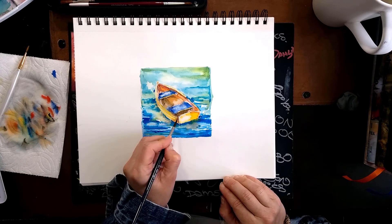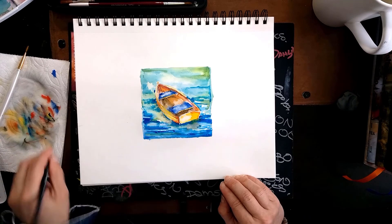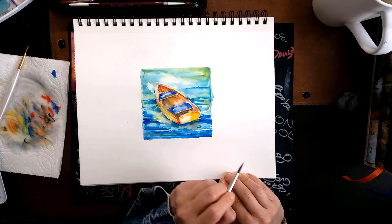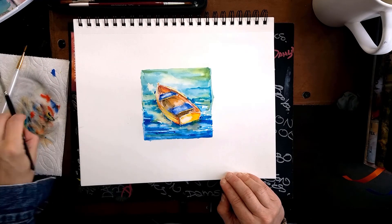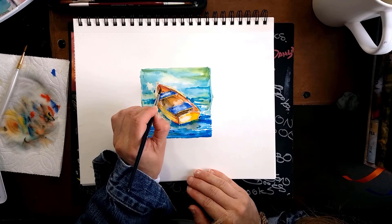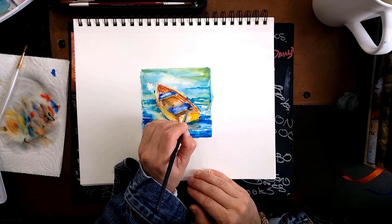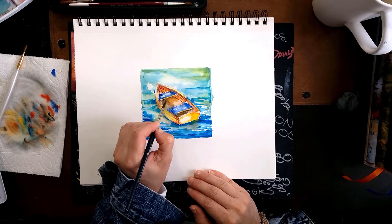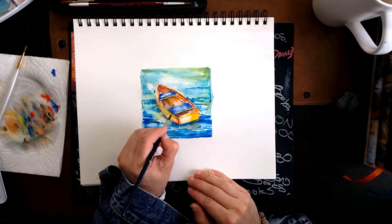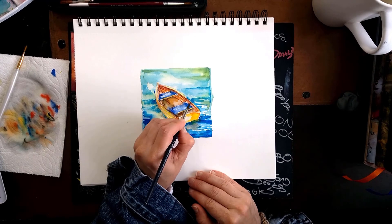Using blue and brown, I'm going to add a little details and touches on the places I want to stand out. Because the boat has a bottom that we can see — since our view is a little bit from the top — I added a little bit more heaviness, a darker color in the middle, inside of the boat.